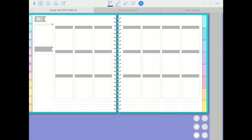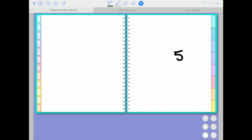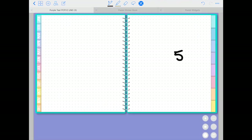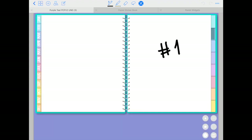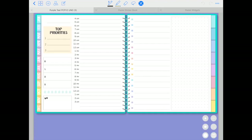You have all 12 months of the year, all undated, all working the same way. If you tap on each tab it takes you to a blank section. There are sections one through four in all white paper, and the last four sections are dotted paper to help guide your spreads or keep images aligned.